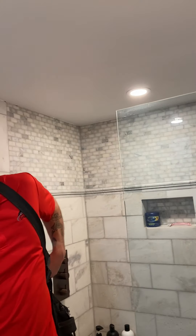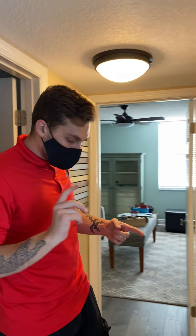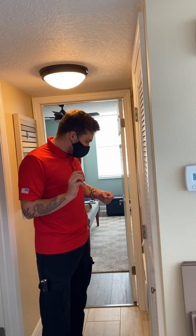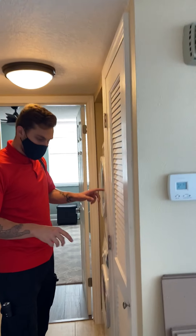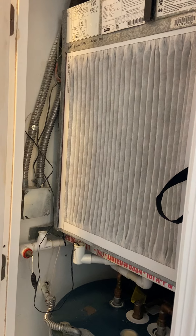Plumbing was all clean - didn't see any leaks or anything. Just the sink not heating up fully and the two toilets that are a little loose. Moving to the hallway, we talked about the water heater already.